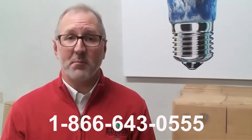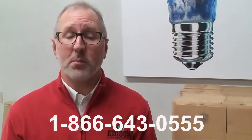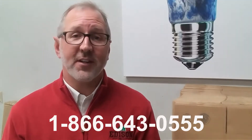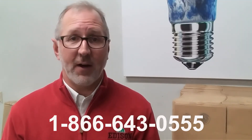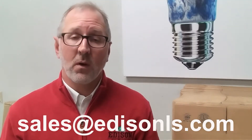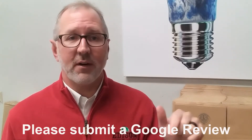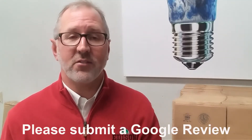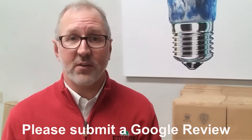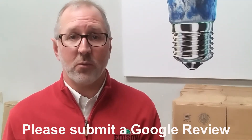Thank you for taking the time to view our 80-watt wedge corn lamp video today. If you're interested in purchasing one of these units, please call us at 1-866-643-0555, or email us at sales@edisonls.com, or contact your representative who handles your account. Your reviews mean a lot to us — please click the Google link below and submit a review of your experience with Edison Lighting Supply. That's the only way we ensure growth in our business and continue serving you, our valued customer.